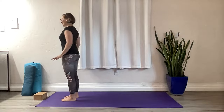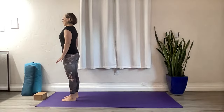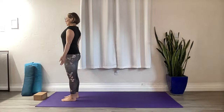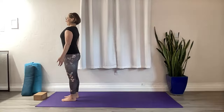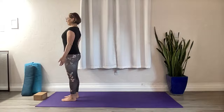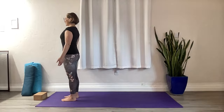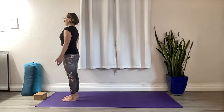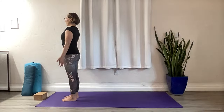We'll start at the top of our mat in Tadasana today and get grounded. Stand tall, open your heart, roll the shoulders back. Draw your chin in, drop your shoulder blades down your back a little bit, close your eyes. Connect to the four corners of your feet and feel yourself being rooted into the earth — and stable.